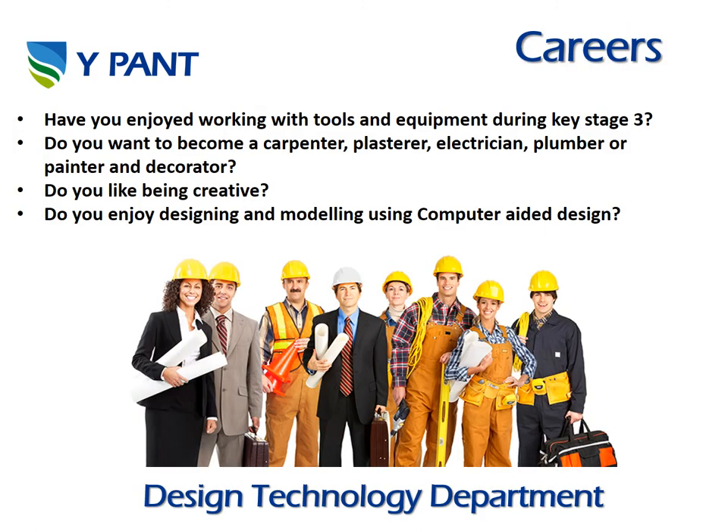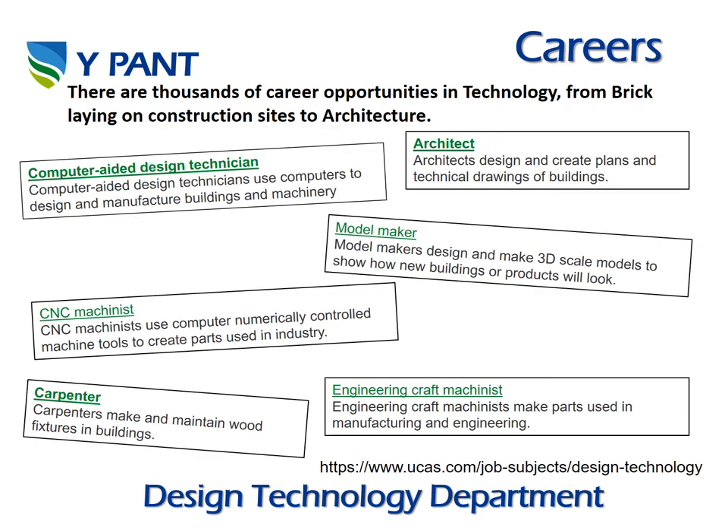We will take a moment to look at some of the careers in design and technology. Some key points to think about: Have you enjoyed working with tools and equipment during your project at Key Stage 3? Do you want to become a carpenter, plasterer, electrician, plumber, painter or decorator? Do you like being creative? Do you enjoy designing and modelling using computer-aided design? If you enjoy Design Technology and are thinking about taking one of our subjects, these are some of the career opportunities available to you.